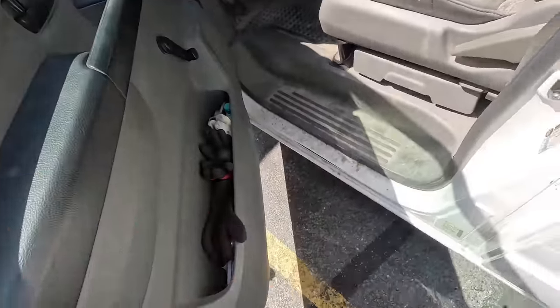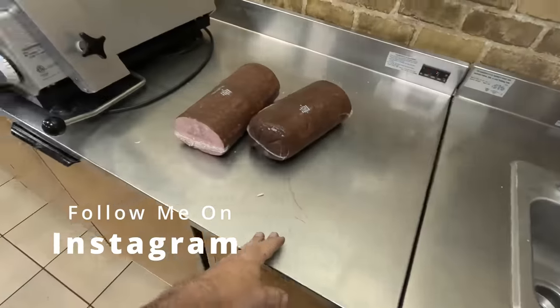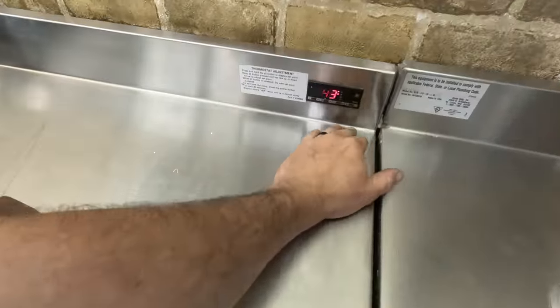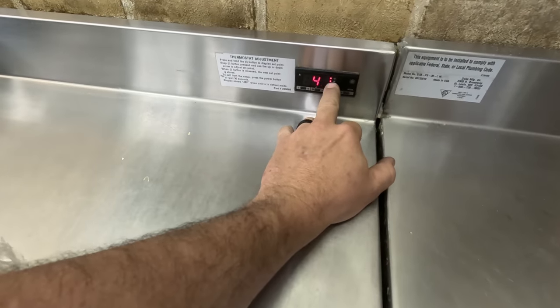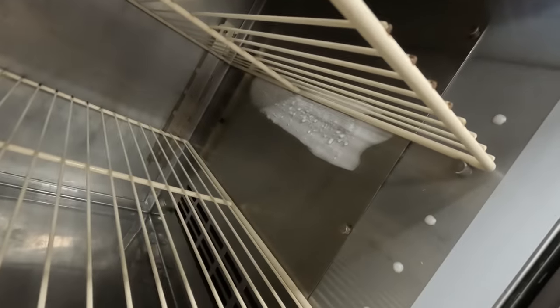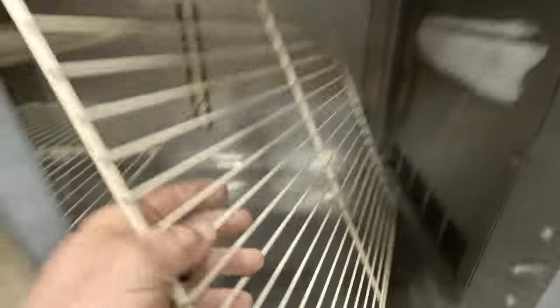Alright guys, we are going to check out a cooler that's not cooling correctly. Not a lot has been going on. Supposedly this thing is running in the 1.40 to 1.50 range. It is running snowflake and fans are running. I haven't worked on this one before, but I can tell you that's probably not good. I would say it's got some issues with freezing up.